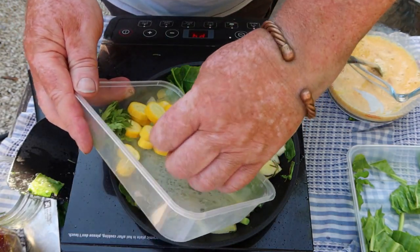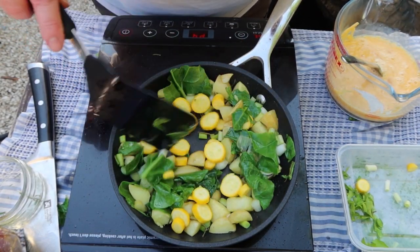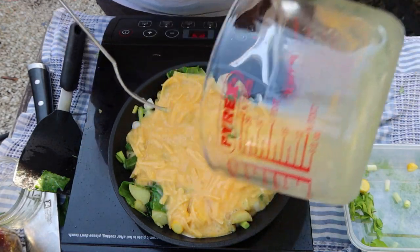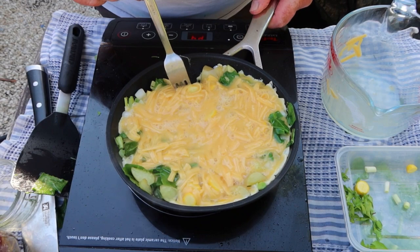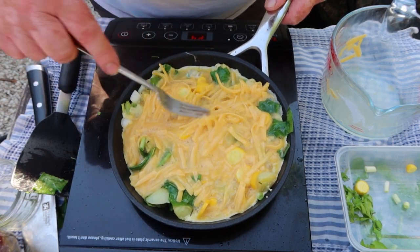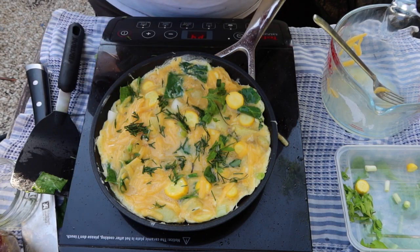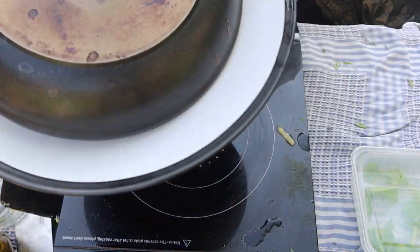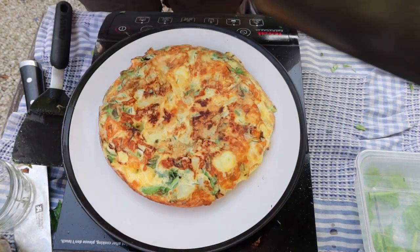Stir it around. The courgettes go in — they don't want to cook too long; I just like the taste of raw courgettes. And here we go, start cooking. From now on it's basically how to cook a western omelette — push the egg to the side so it drips underneath and cooks. If you want to flip it, good luck. The rest of the herbs go on top, and what I do is put a plate over the top to turn it over, then cook the bottom and back again to eat. Lovely jubbly.